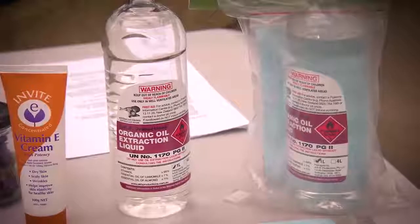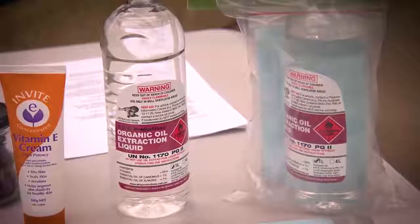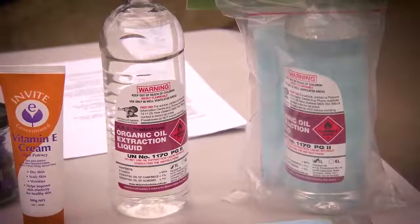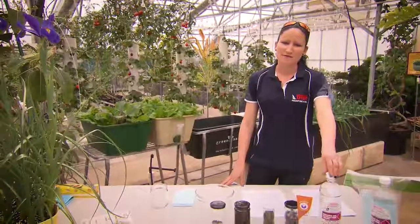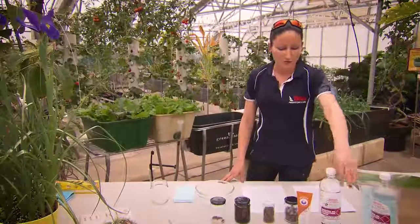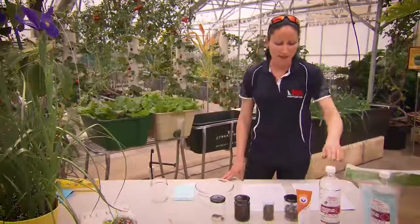This is our oil extraction kit. It comes with instructions and with a cloth to extract your oil from. We also sell this by itself in store and we do sell the cloth separately as well.